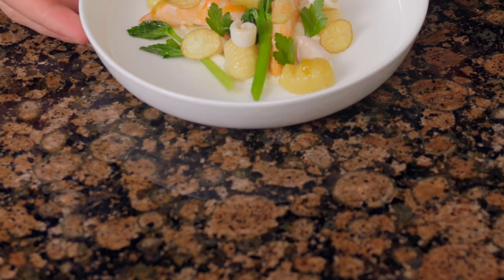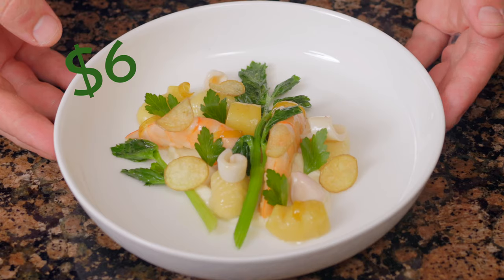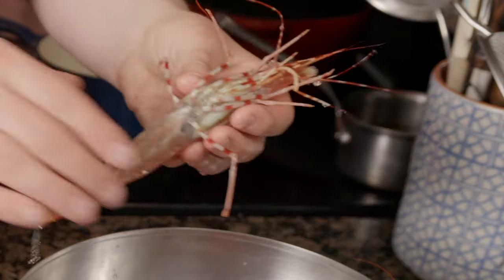Instead of paying $365 to dine out at Eleven Madison Park, you can pay $6 to make this shrimp dish at home. I'm also going to show you how you can take this dish to its true three-star potential.